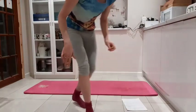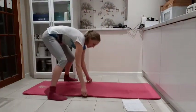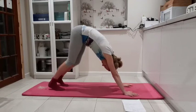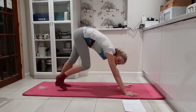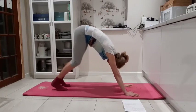So just alternate — pushing one heel down and then the other heel down in your downward dog, stretching the back of the leg. If you haven't done downward dog for a while, it might feel a bit stiff. Thinking here about lifting up your hips, getting your ears between your arms. A couple more breaths.